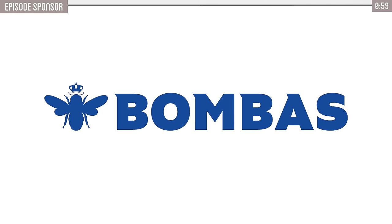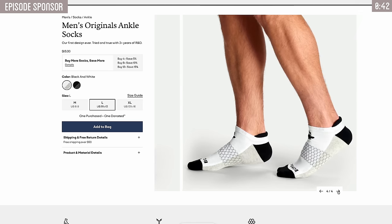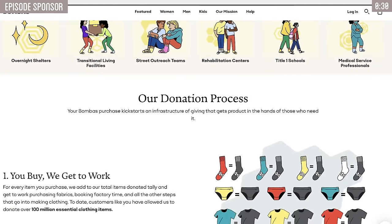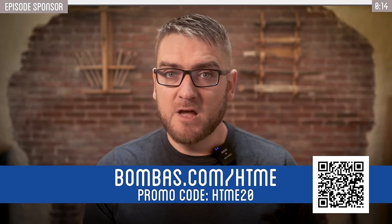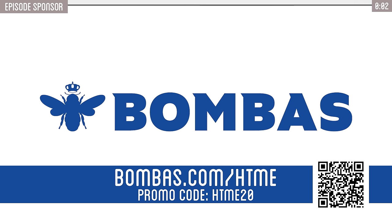Thank you to today's sponsor, Bombas. Bombas makes some of the most comfortable socks, underwear, and t-shirts you'll ever wear. I legitimately own Bombas socks, and they're probably some of the most comfortable socks I've ever worn. Their socks have built-in arch support, natural-feeling materials, and no annoying toe seams — great for every occasion from running and hiking to just staying cozy. What really sets Bombas apart is their mission: for every item you purchase, they donate one to someone in need. Socks, underwear, and t-shirts are the top three most requested clothing items at shelters, and Bombas has donated over 100 million items so far. They also offer a 100% happiness guarantee — free returns, free exchanges, no questions asked. Head to bombas.com/htme and use code htme20 for 20% off your first purchase.